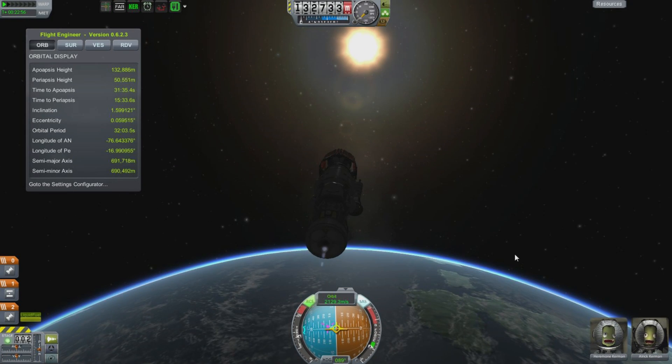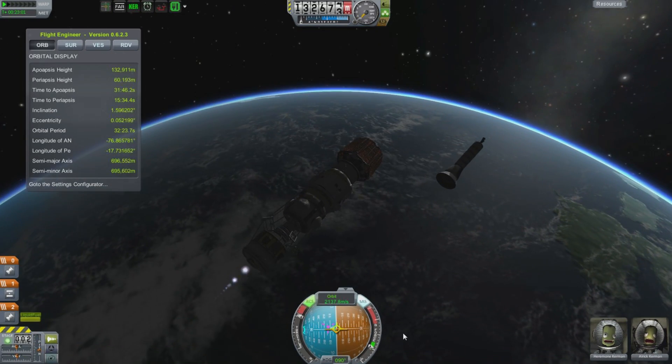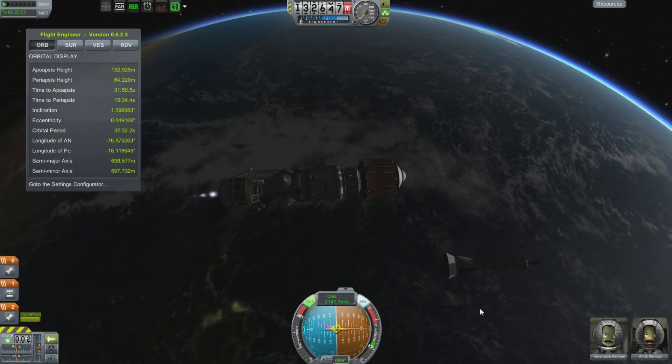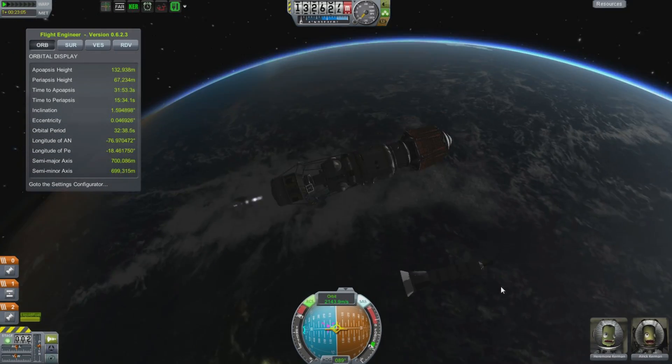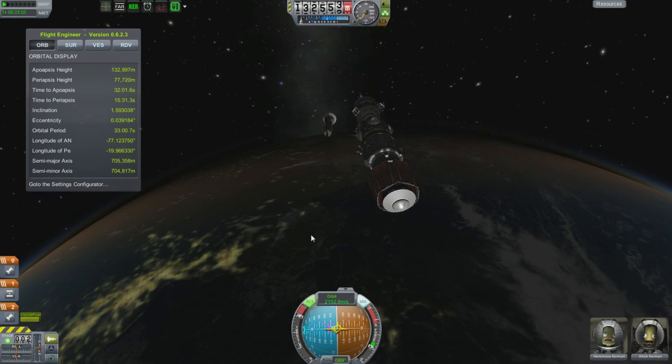Now we've cleared the obstruction — we are free to accelerate up to orbital velocity once more. Fire up those engines, accelerate away, and say sayonara upper stage — we don't need your kind in orbit anymore. You are being sent back to join your friends in the wrecking yards of the upper atmosphere.